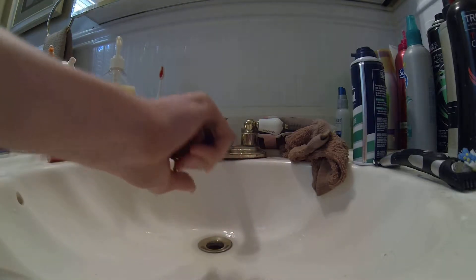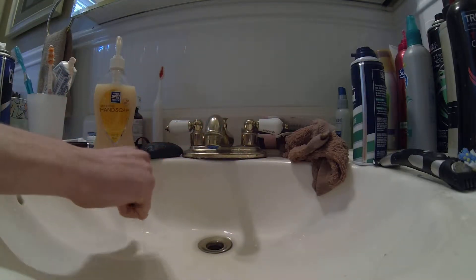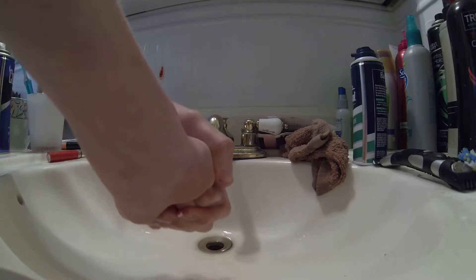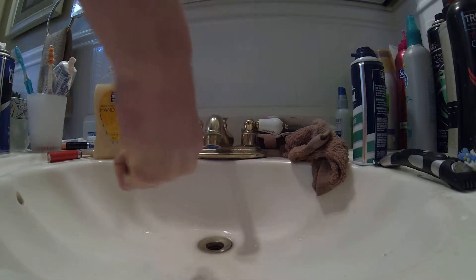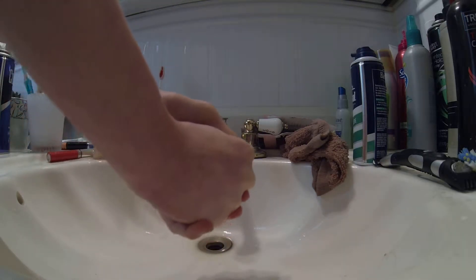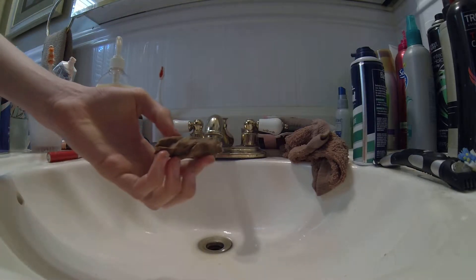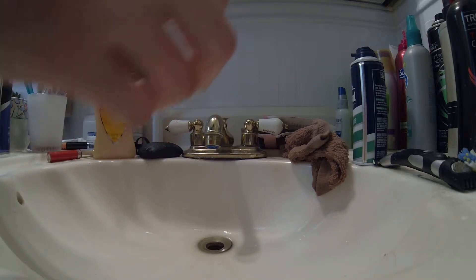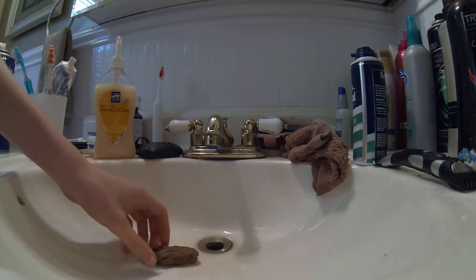Now you're gonna take your hand with the mashed up toilet paper and squeeze it as hard as you physically can. Try to get most of the water out. Okay, and there you go. You could fix the end a little bit to make it look more realistic. Boy, that does look real.